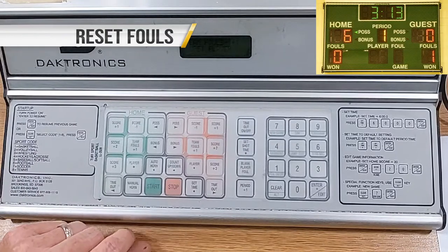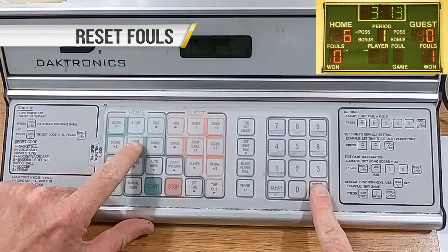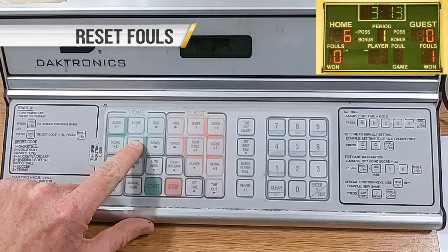At halftime, take time to reset fouls if necessary. Press Enter/Edit, then Team Fouls Plus One, Zero, then Enter/Edit.